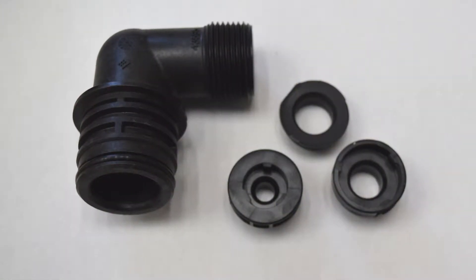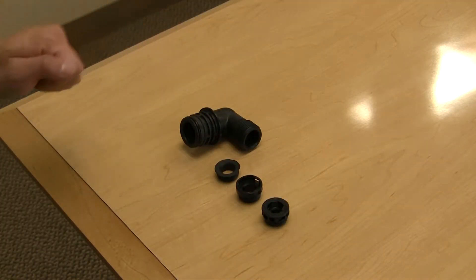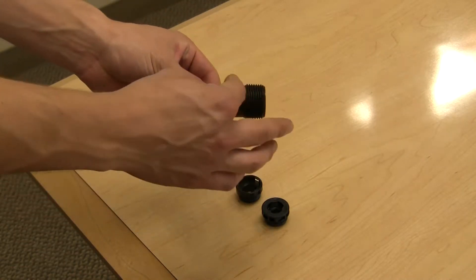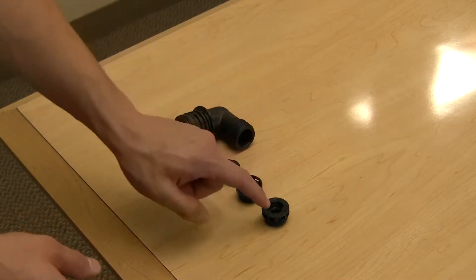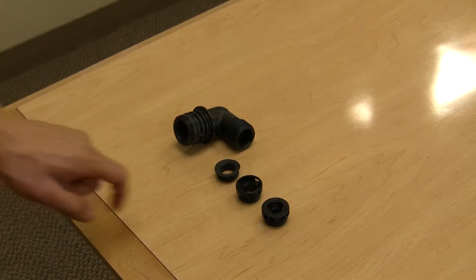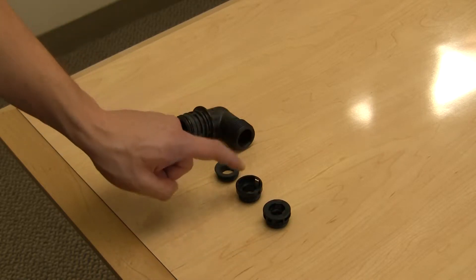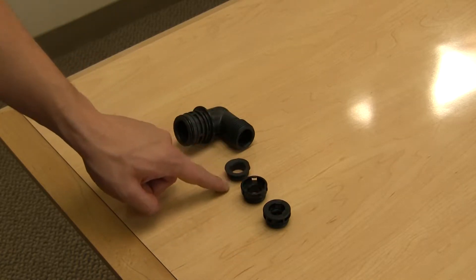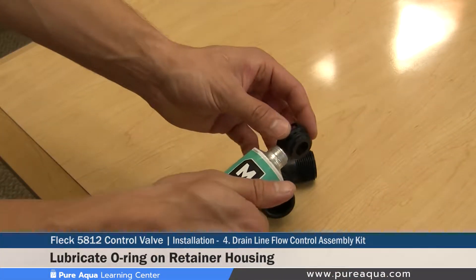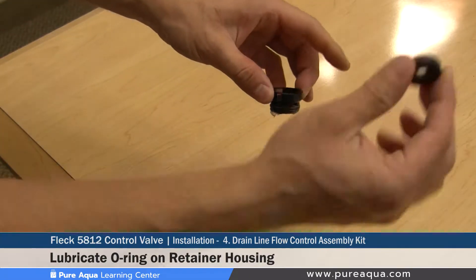Step four of the valve installation is the preparation of the drain line flow control assembly kit. This is the blank kit without any washers, and there are four pieces: the elbow connector and three different size washer housings. The smaller housing handles washers up to 7 gallons per minute, the mid-sized housing handles up to 25 gallons per minute, and the larger housing handles up to 45 gallons per minute. Step one of this preparation is to lubricate the o-ring on the retainer ring where the flow control washer will be installed.